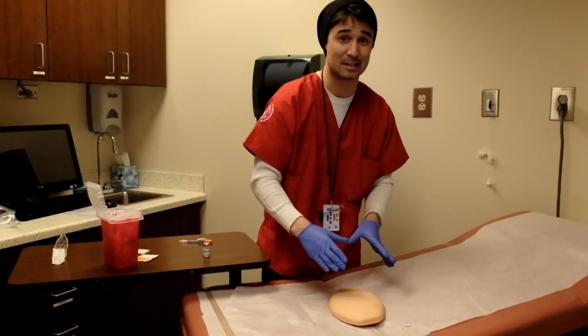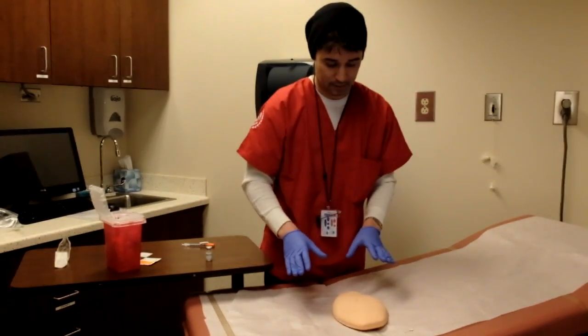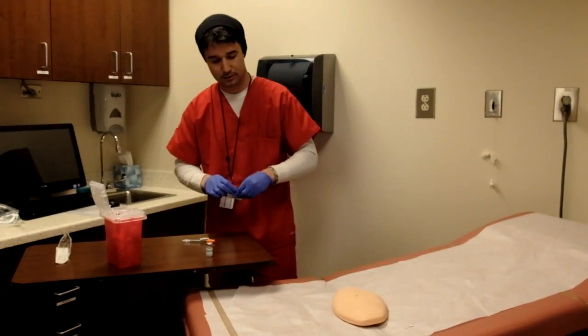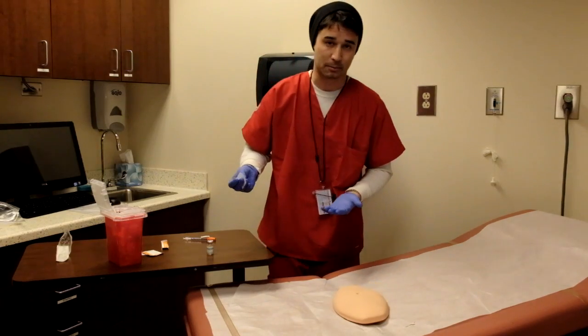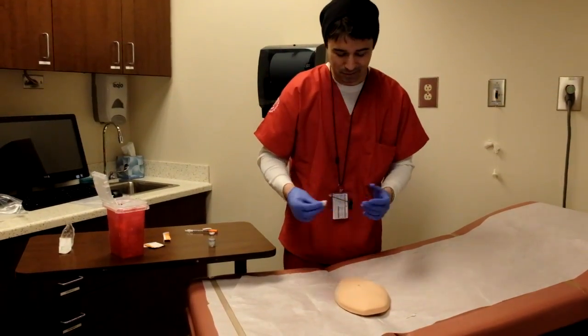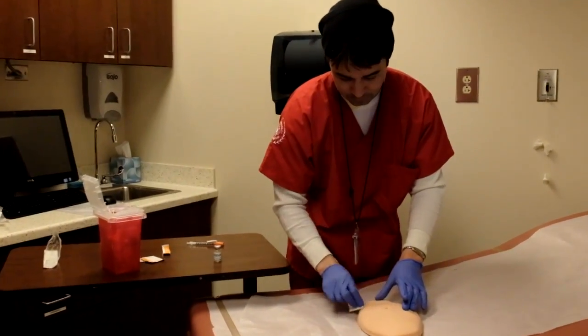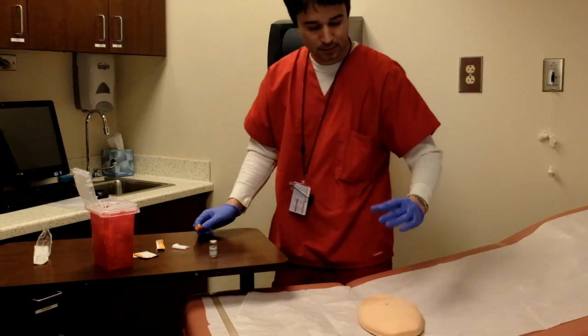We don't want to administer any medications into the belly button — it'll be a bad day. Once we've done that assessment, we're going to take our alcohol pad and clean the area that we're going to be injecting in. I'm just going to do a circular motion outward.